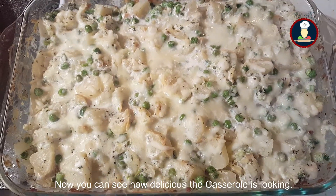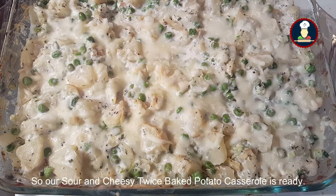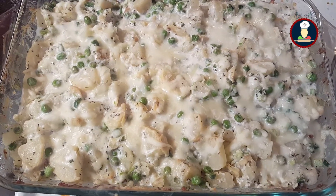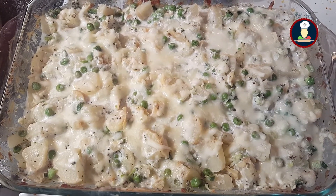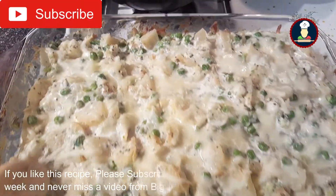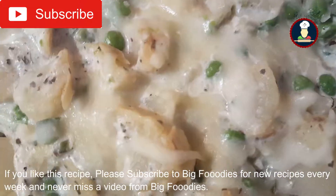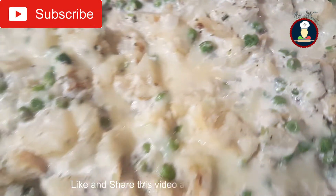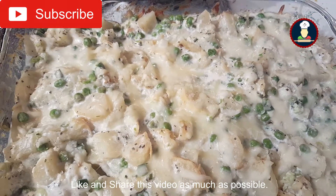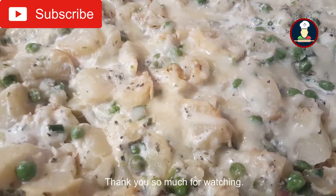Now you can see how delicious they are looking. So our double baked sour and cheesy potatoes are ready — enjoy it and let us know your comments. If you like this recipe, please subscribe to BigFoodies for new recipes every week and never miss a video from BigFoodies. Like and share this video as much as possible. Thank you so much for watching.